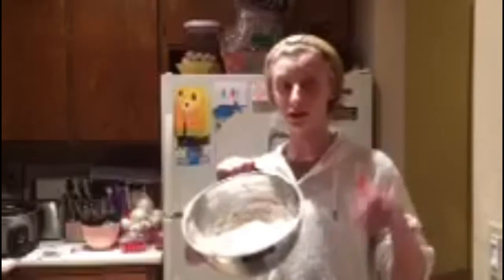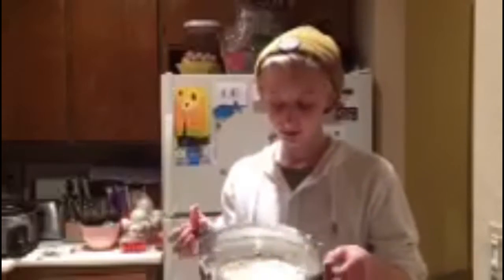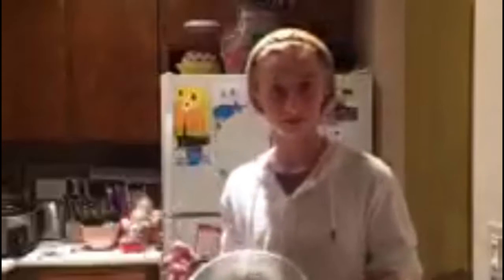Alright, so this is the finished frosting. What happened was we mixed it with the whisk for five minutes, and then after that we mixed it with an electric beater for three minutes. After the three minutes we added in the vanilla and mixed that in — I didn't mix it in that well, but yeah, that's it. Alright, we've made our frosting, so now we're going to make our topping.